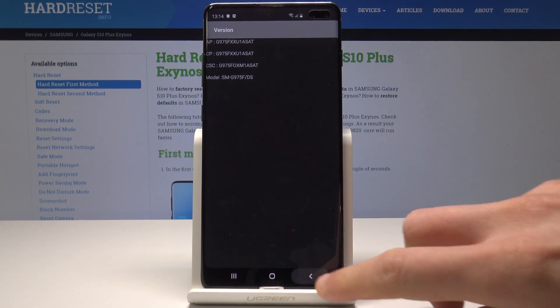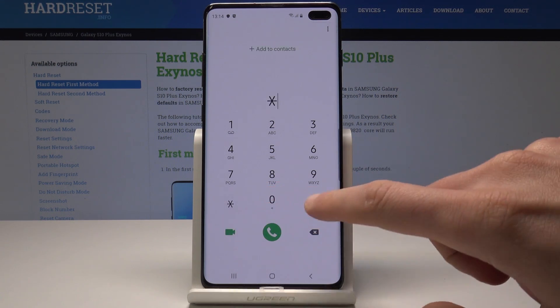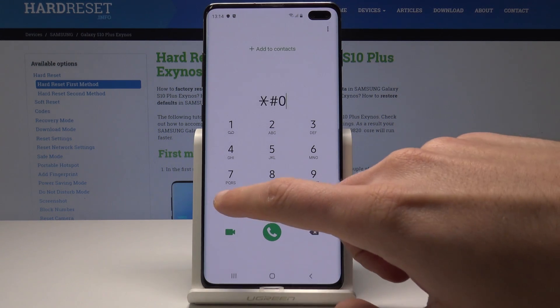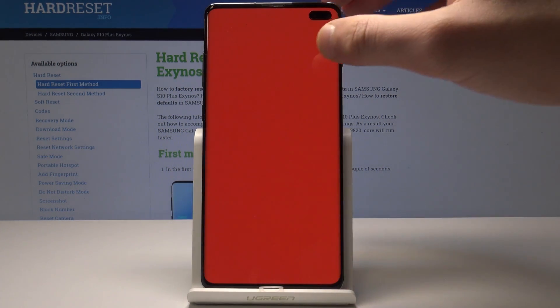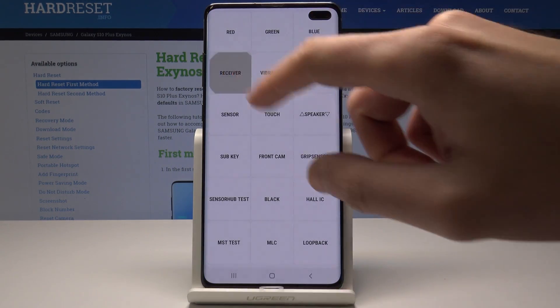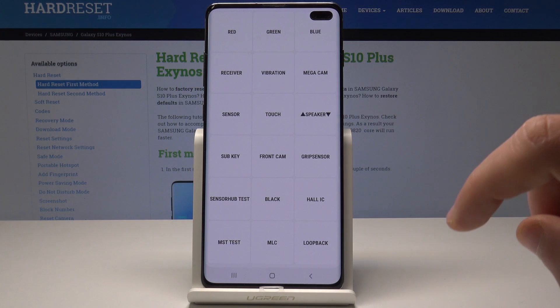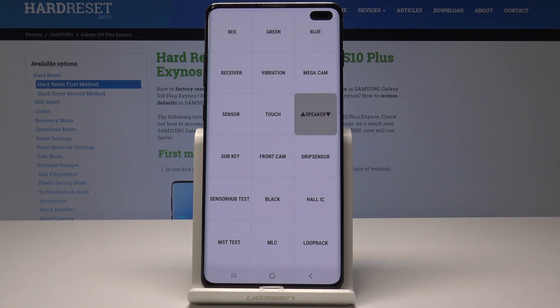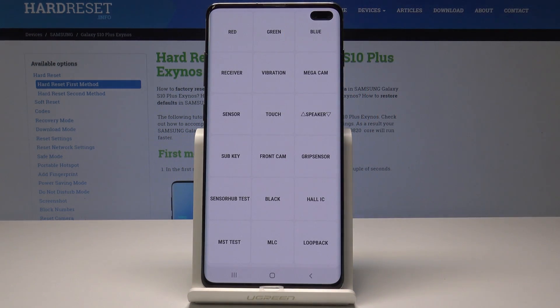Let's go back to quit this menu, and now it's time to open the test menu. Let's use this code: asterisk pound 0 asterisk pound. As you can see, this menu just pops up. Here you can check out your display — the red color, green, blue — and you may test the receiver, vibration, and speaker.